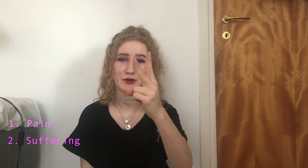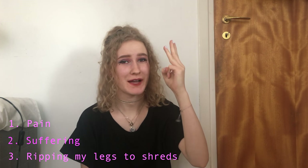Hey guys, guess what we're doing today? I'll give you a clue. It involves pain, suffering and probably ripping my legs to shreds. We're gonna wax my legs! Yay!